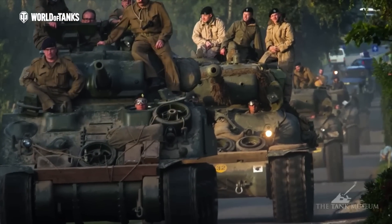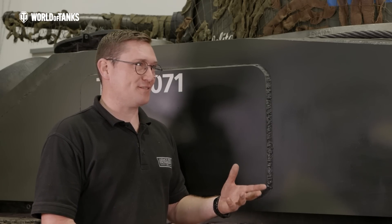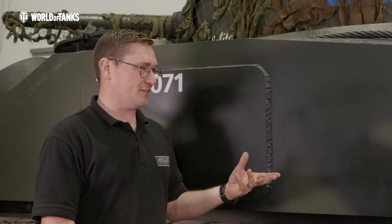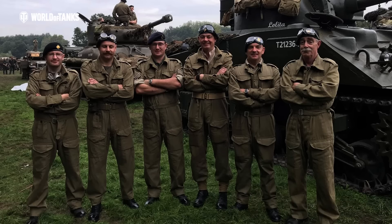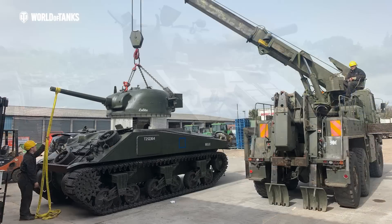When you received this Sherman, what particular condition was it in? I actually received it after I'd already restored it, which is a bit of a strange way around. I'd done a partial restoration whilst working for someone else, and then it was purchased and sent to me for a full restoration. We took everything out, repainted everything, repaired anything that was wrong, and got it into the state it is in today.